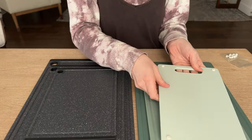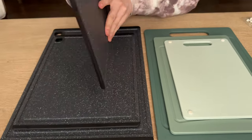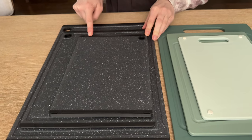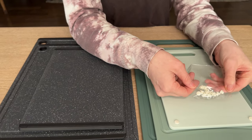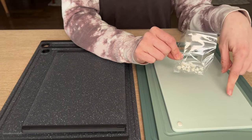The other big difference is that on this set, there are rubberized feet that stick up. This other set doesn't have feet, but it does have a rubber edge along each board. So you do have the non-slip feature on both, just different options. This set also comes with a bag of extra feet, so if you lose these, you have more that you can pop in.